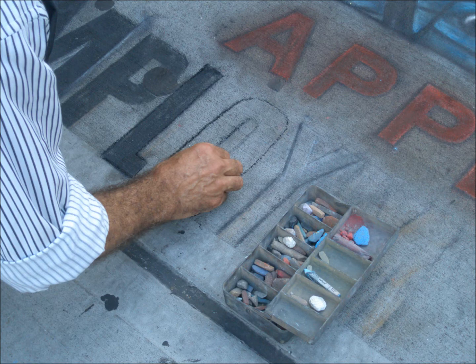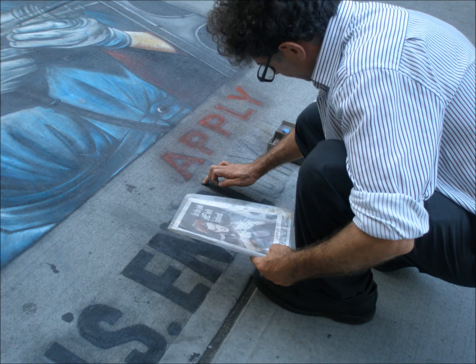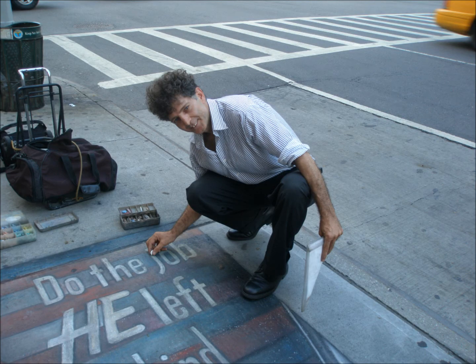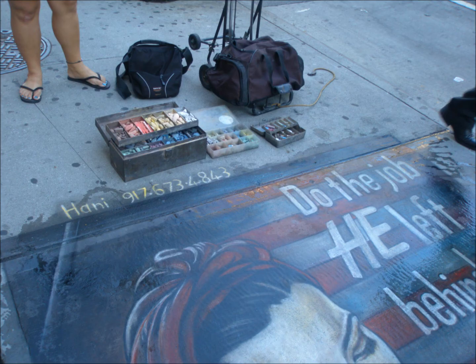I like to keep it simple, very simple. And the process is all about really colors. And I love the idea that on this hard, dirty sometimes, filled with chewing gums, sidewalks, gray — comes something soft, colorful, something inspiring out of this dead sidewalk.